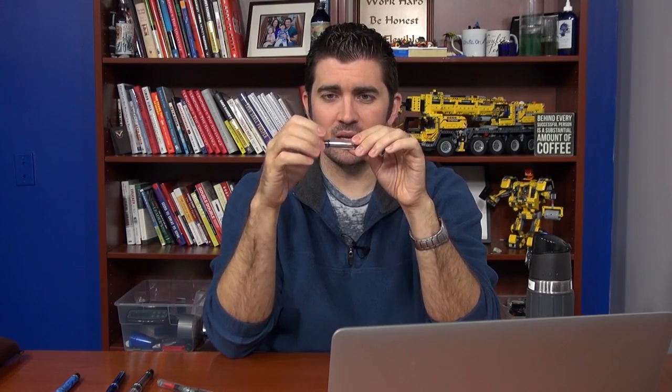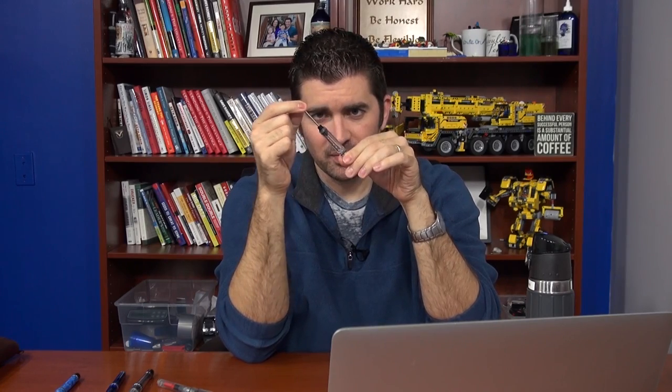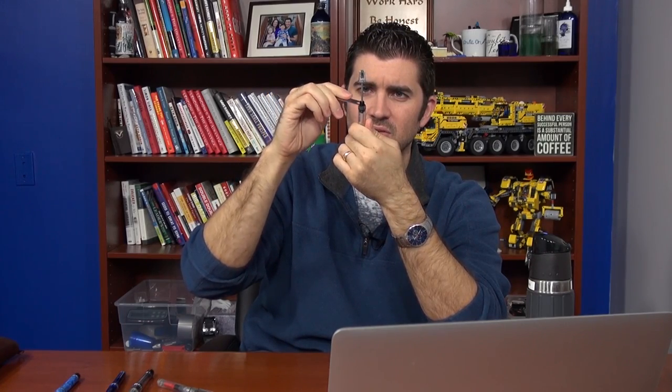That said, the TWSBI VAC Mini is really easy to clean out. I actually did it earlier in this video, but I'll still go ahead and do it anyway. It's got this piston that goes like this, and you just unscrew it. It's got a little TWSBI wrench that comes in the back, and there are these two flat parts on there. You can see the thread pattern because it's a clear pen, and you just unscrew it like this. You can either rotate the wrench around, or you hold the wrench still and rotate the pen body — I find that to be easier. And you pull it out like that.